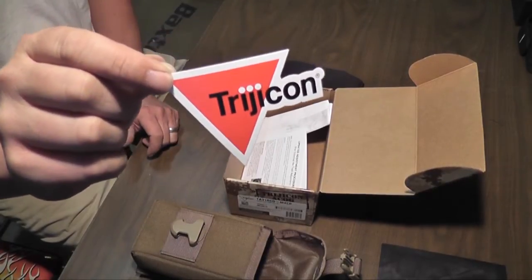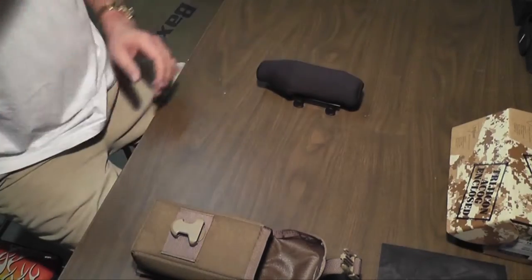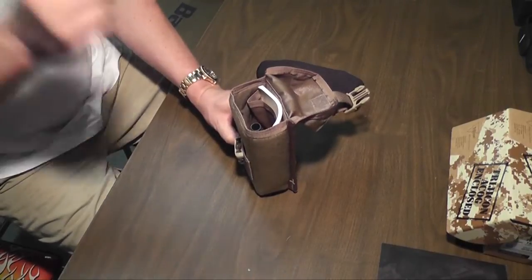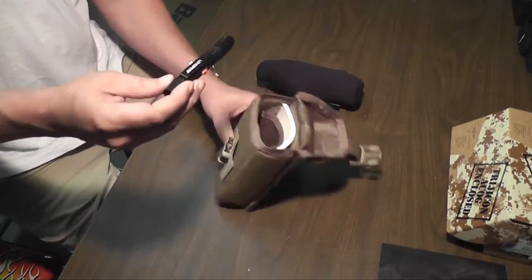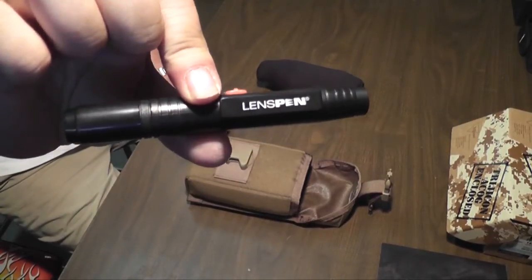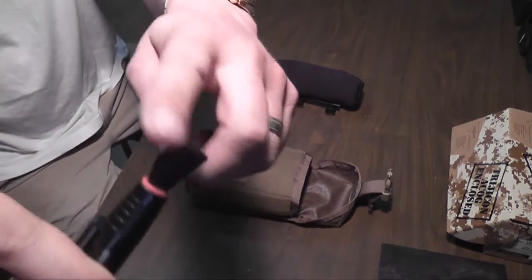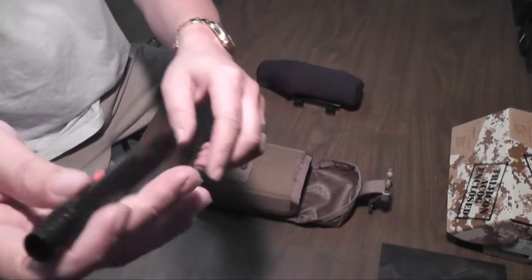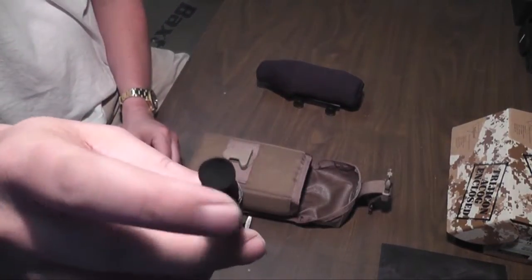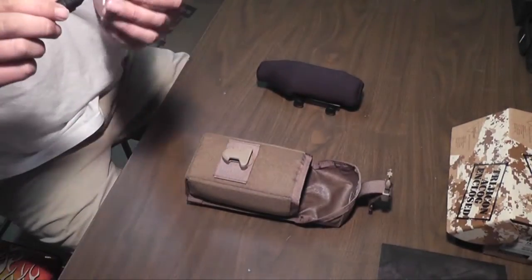Anybody that sticks a sticker in a box with their stuff in it, I'll buy it just to get the sticker. Also in the MOLLE pouch, they have their lens pen, which is basically one end is a soft bristled brush, and at the other end you take off the cap and it's basically like a small, tiny little chamois that you can clean the scope with.